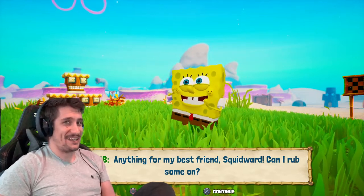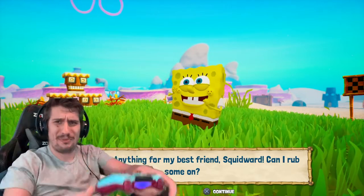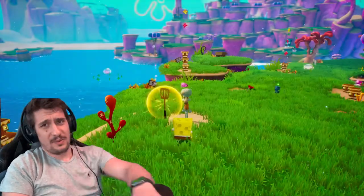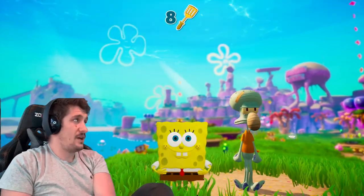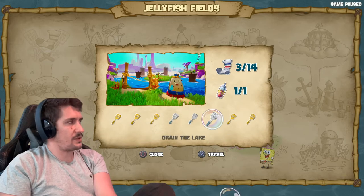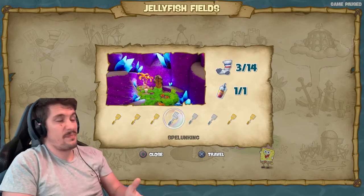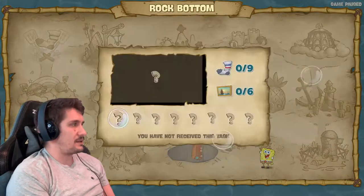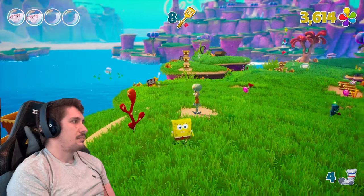SpongeBob's way too excited to rub jelly on Squidward — look at him dancing. I don't know if this should be in a kids' game. We've got a spatula — that's kind of nice. Nine out of... it shows you the other ones you can do that we kind of skipped over, so we missed three that we can go back and get at some point. We also missed a ton of socks by the looks of it.